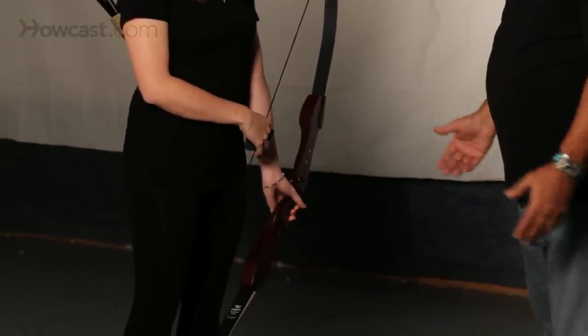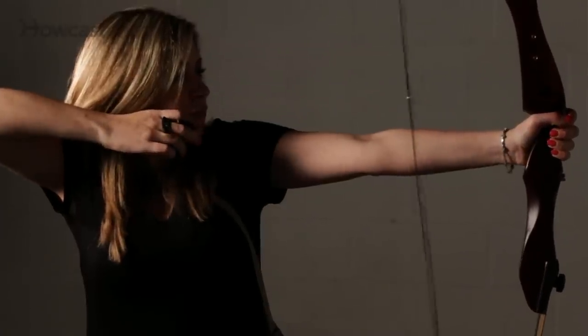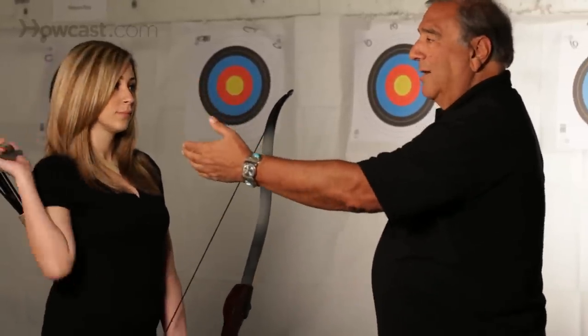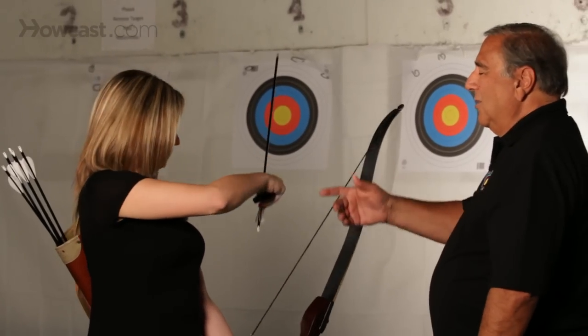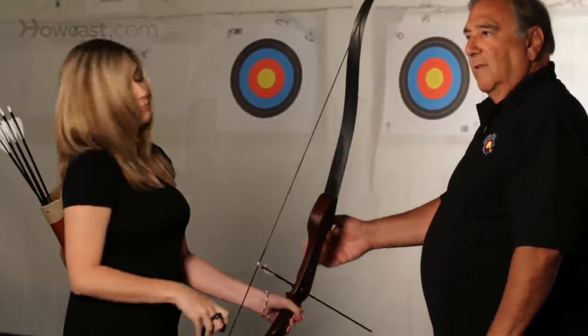This is called the resting position. From the resting position we can then load the bow. As long as we're in the proper stance and nobody's standing in front, we can load the bow by taking an arrow out of the quiver, placing it on the bow by putting the back of the arrow onto the string first, and then the front of the arrow onto the arrow rest.